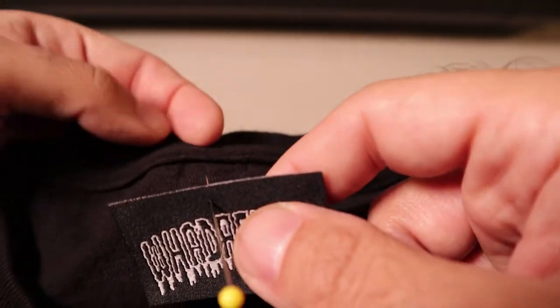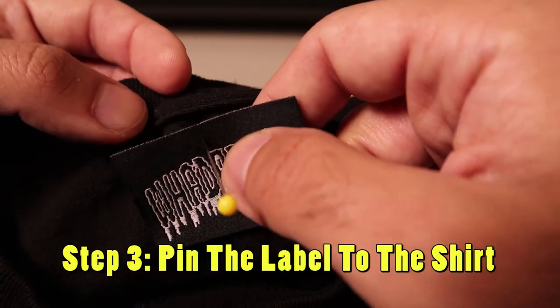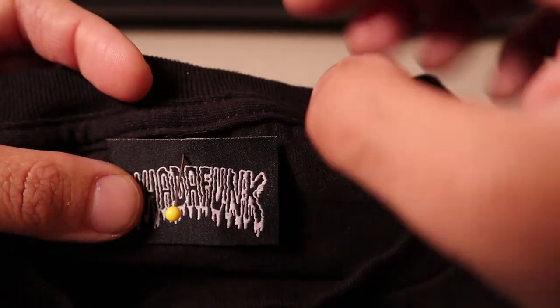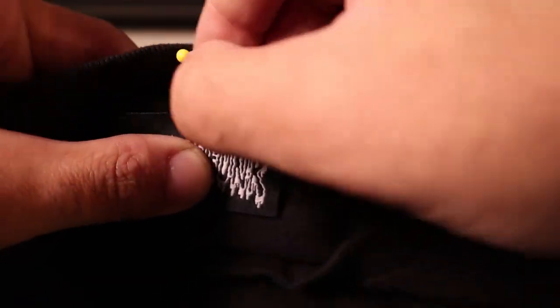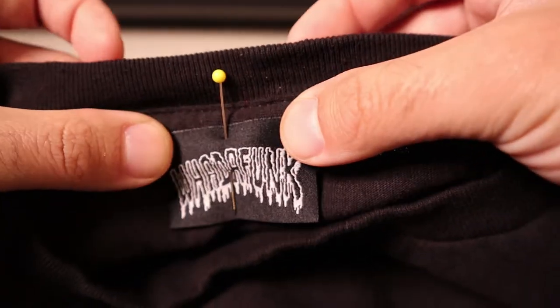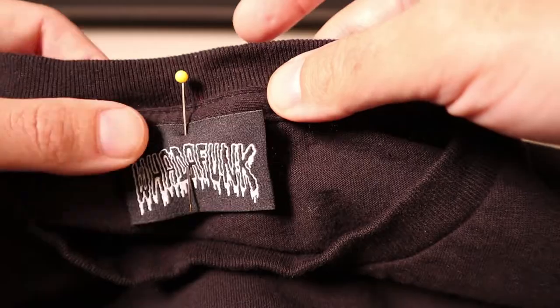Now we're going to pin the combined label onto the shirt. Since we didn't fully remove the original label thread, we can see the center of the shirt. This helps us find the middle. Pin it through the shirt, lining it up with the stitching at the top of the collar. I like to make sure it's aligned so it's sewn in completely. Play around with it until it's aligned perfectly across the top.